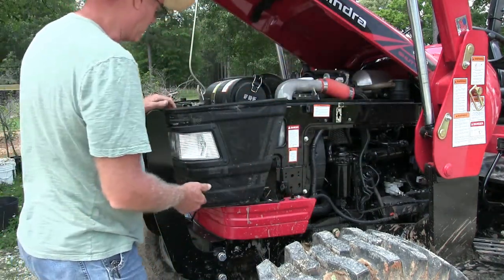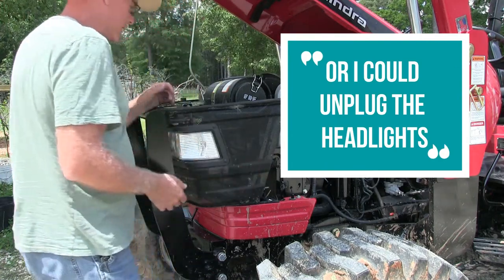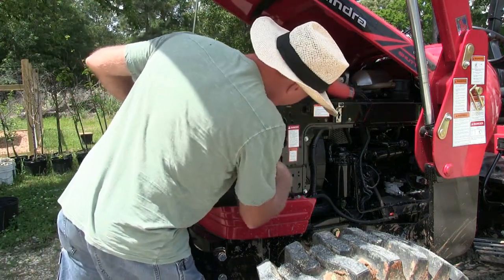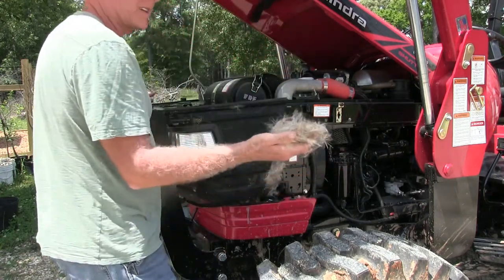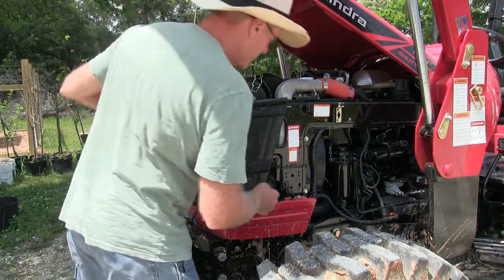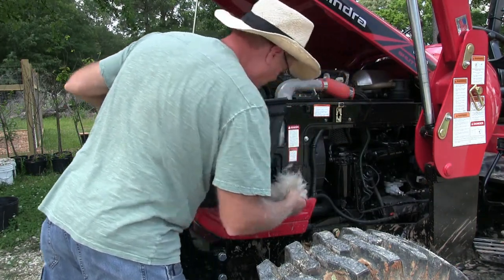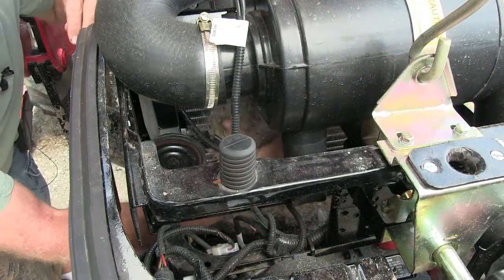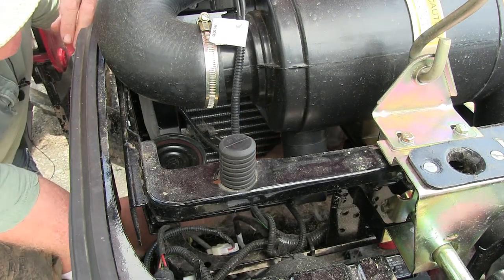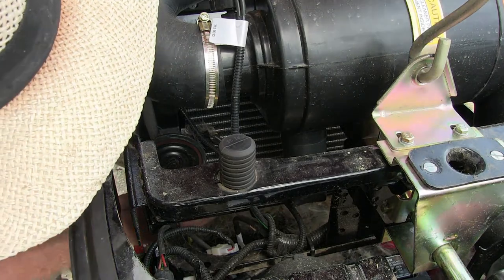Now I can put my hand in there — I've got access to it. If I were to take this off completely I could, but I don't really need to. Now I can get to it. That's some pretty nasty stuff. They actually put a screen in front of the intercooler — that's a good idea.